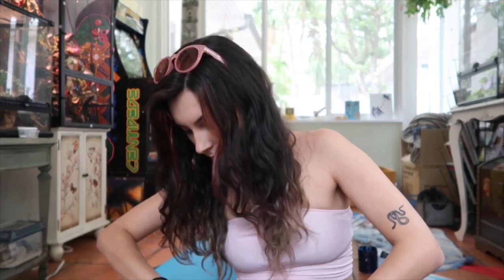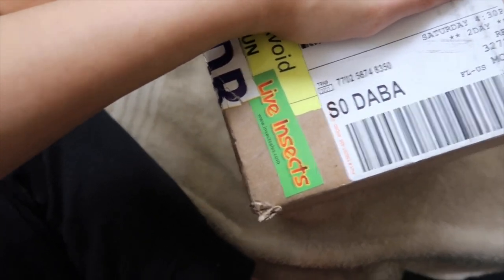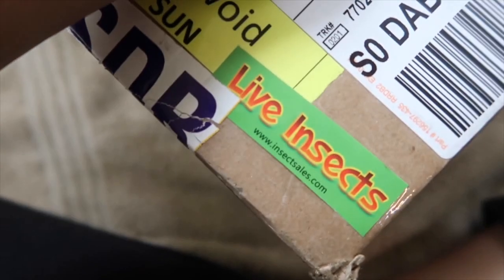I'm going to get some scissors and start cutting this open very gently. I absolutely have no idea if this is a baby or an adult — I ordered a North American giant millipede and I don't really know what to expect. They can get like four inches. Always cut away from yourself, children. There's a little door on the side of the box, and it says 'live insects' on the label.